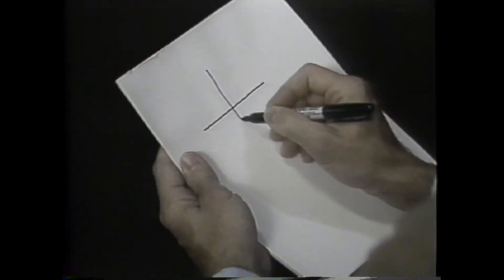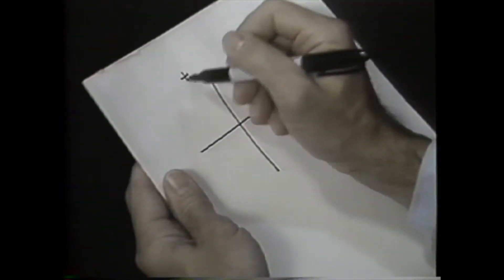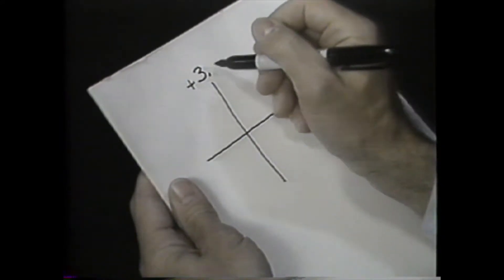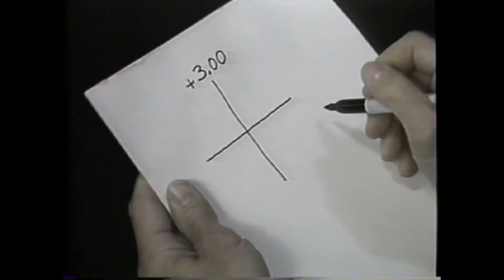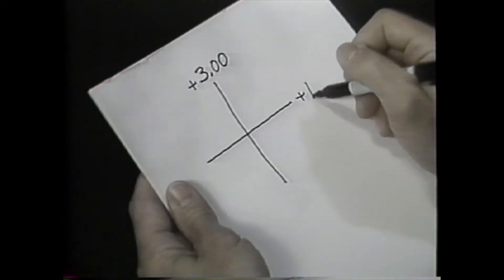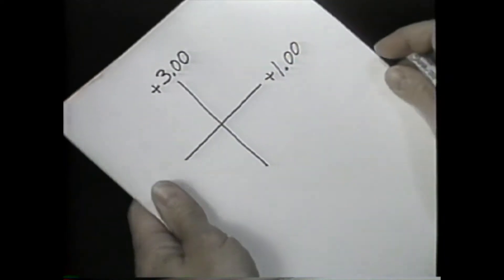If the streak in the vertical meridian neutralizes with plus 4.50 sphere, subtract one and a half diopters of plus sphere for the working distance and write plus 3.00 for the vertical axis. If the streak in the horizontal meridian neutralizes with a plus 2.50 sphere, write plus 1.00 for the horizontal axis.